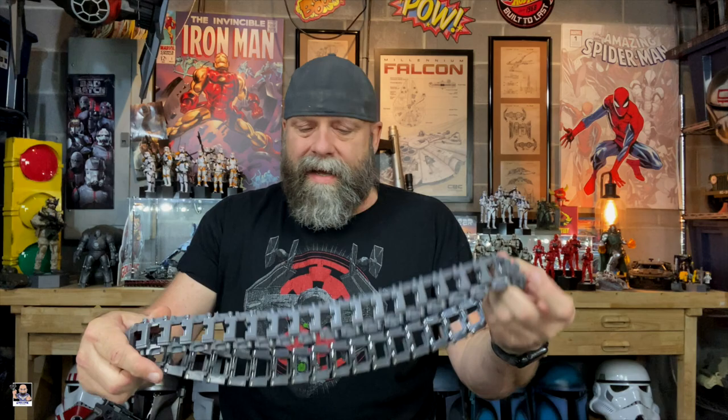After the unboxing where I showed you all the pieces, I was looking through it trying to figure out where to begin. The first thing that came to mind was the actual treads for the half track. I went ahead and put one together — this is actually what it will look like finished, partially. There's still another step with this one, but I wanted to show you exactly what goes on with it.